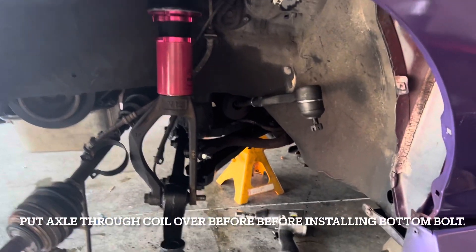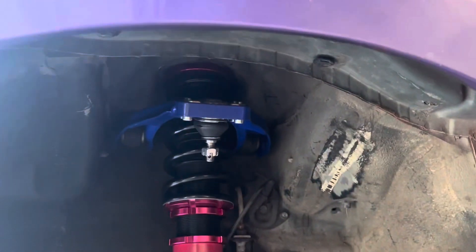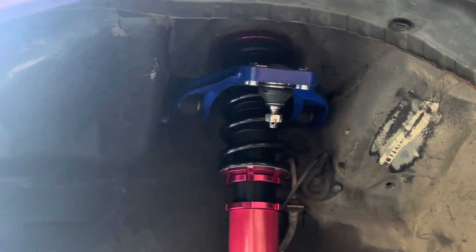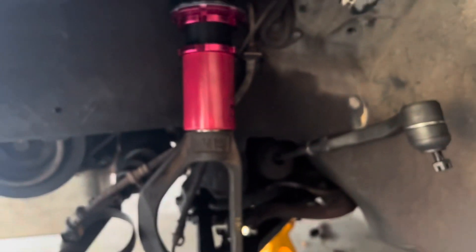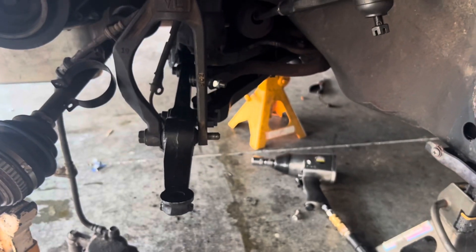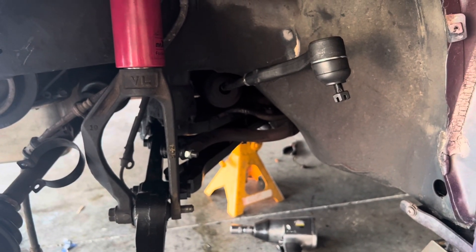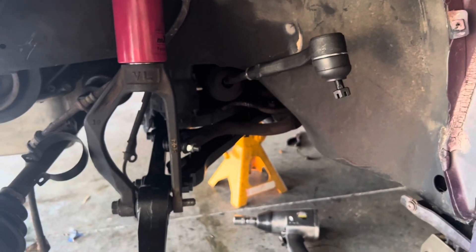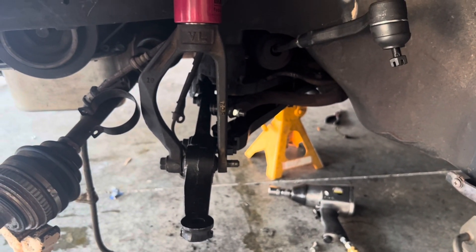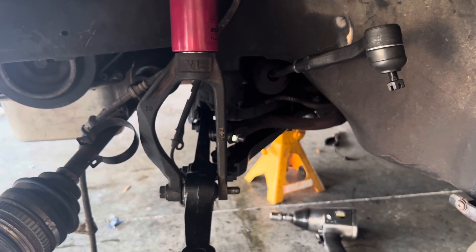Unfortunately my camera died again, but this is where we're at. We installed the lower control arm, we installed the upper control arm, and right now we're about to torque this — throw the nut on and torque the coilover. We already tightened down those. We're going to tighten down this coilover and then go ahead and torque everything to 40 foot-pounds on the lower control arm. Then we're going to throw on the knuckle and we're done putting everything back together.